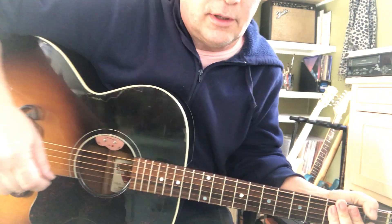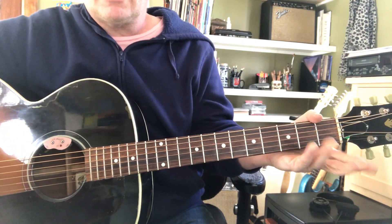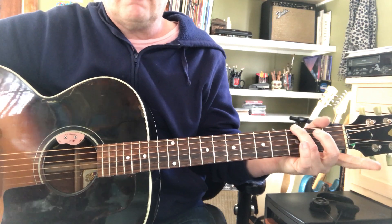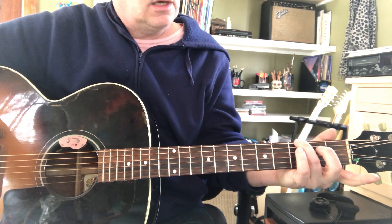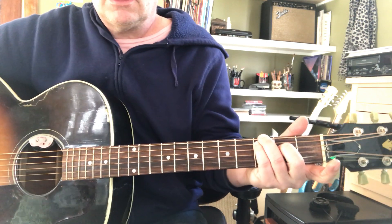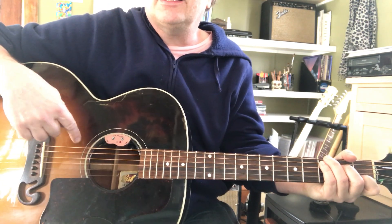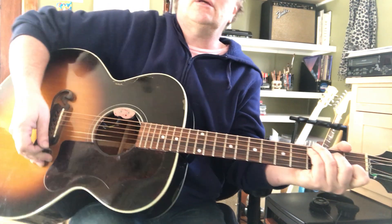What I'm doing there is I got a C chord, except I'm covering two strings here — ring on the fat string, third fret G; pinky on the fifth string, third fret C; middle and index like a normal C. And that's okay to hit the sixth string, because a G is part of a C chord.